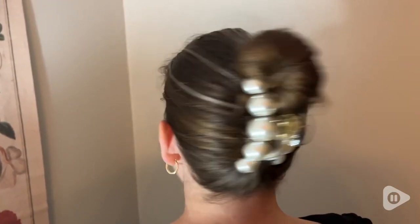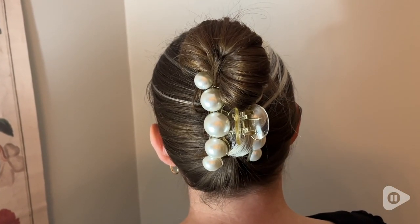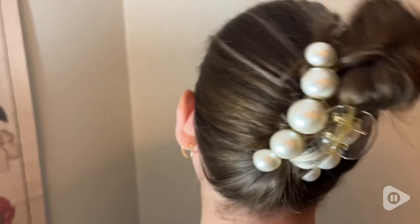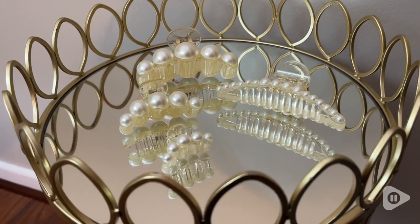This is really great for when you're doing things and you just need your hair out of the way but still want to look pretty. And this claw clip, as you can tell, is not going anywhere either. Really holds your hair well.